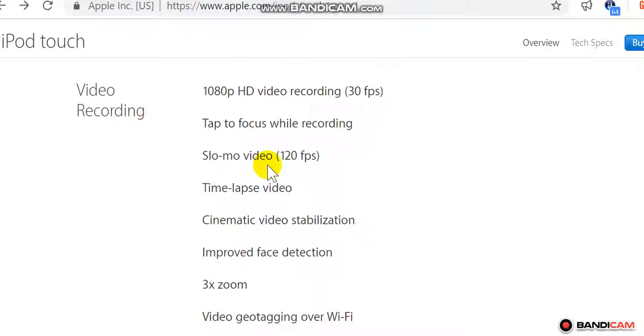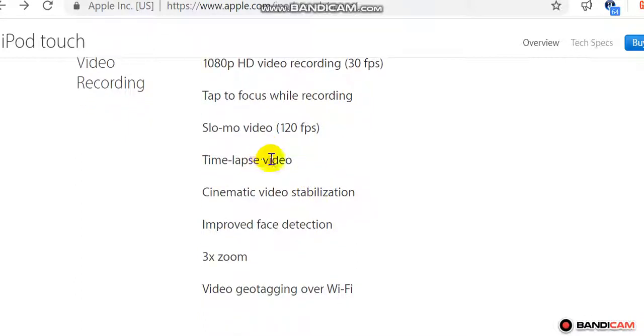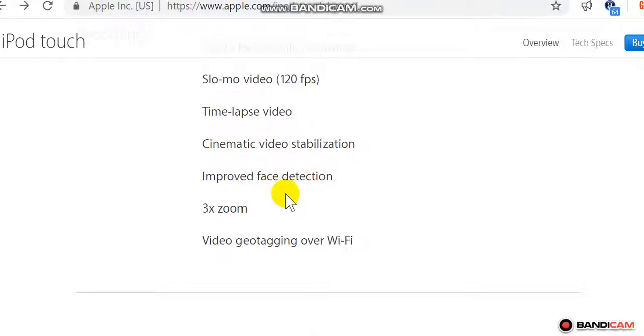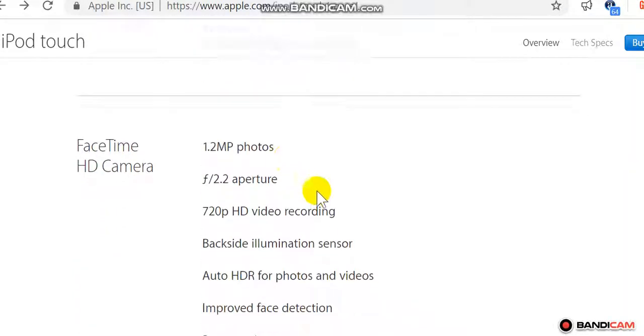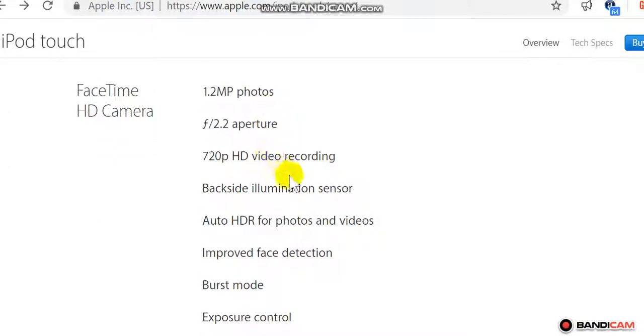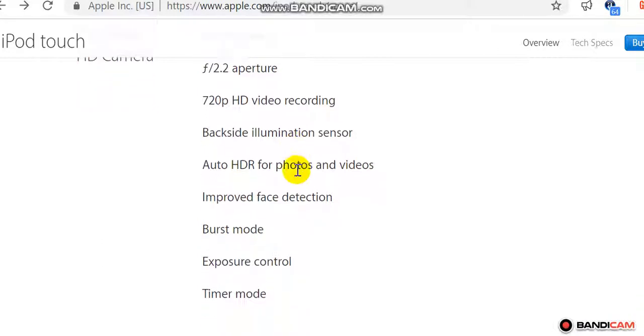Time-lapse video, cinematic video stabilization, improved face detection, 3x zoom, video geotagging over Wi-Fi. FaceTime HD camera: 1.2MP photos, f/2.2 aperture, 720p HD video recording, backside illumination sensor, auto HDR for photos and videos, improved face detection, burst mode, exposure control.